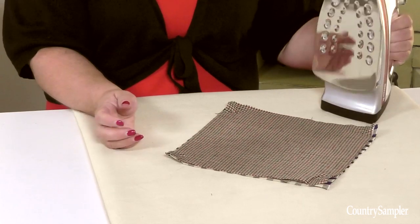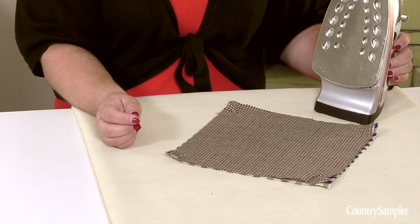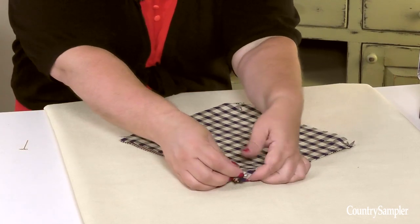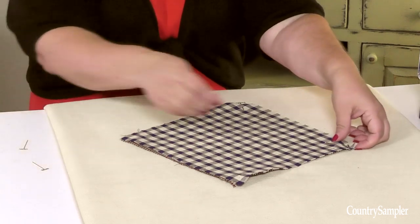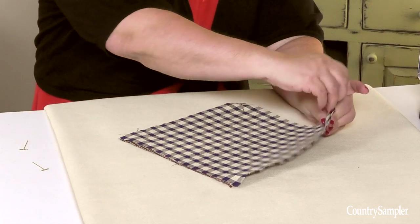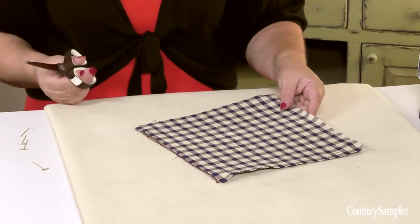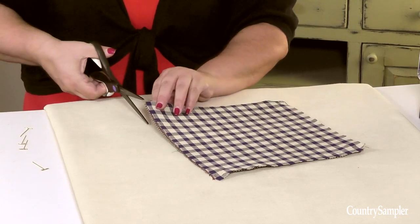Follow your fusible web instructions for the best results. Remove the pins, and you now have your back-to-back fabric squares for your pinwheels. At this point, you'll want to trim the edges to make clean lines.